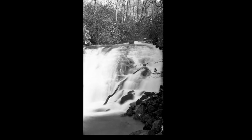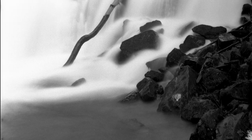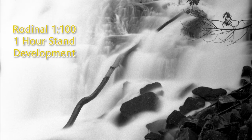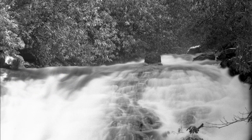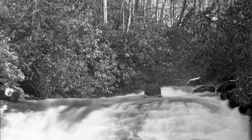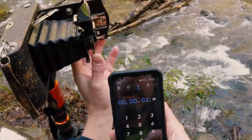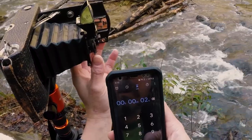The light was pretty flat at that time of day as the sun had already set behind the mountain. I have found that flat, diffused light works best for long exposures. I developed these in Rodinal mixed at 1:100, standing for an hour. I believe this gives the shadows a chance to develop without blowing out the highlights.